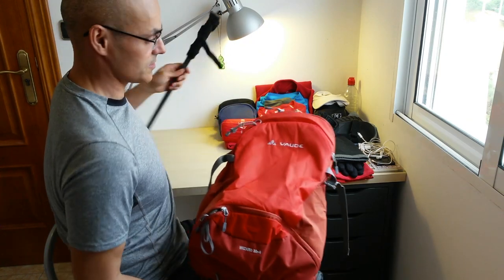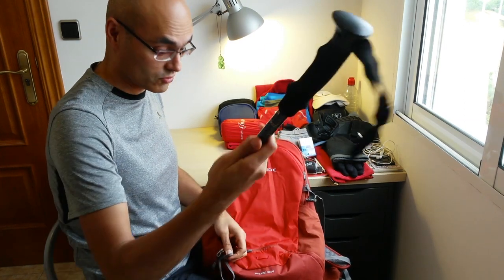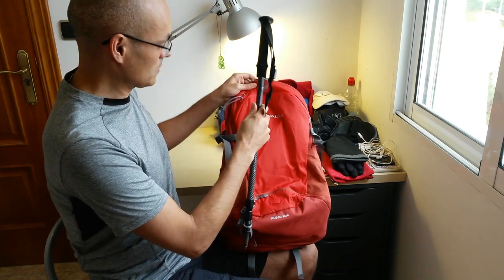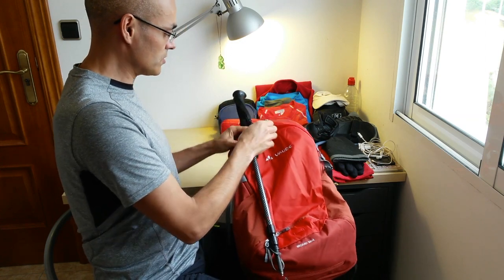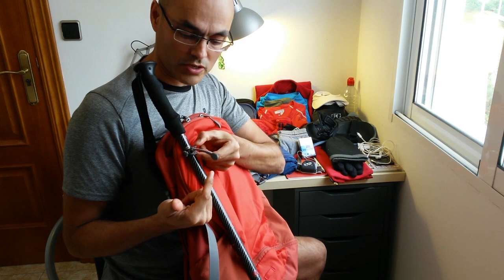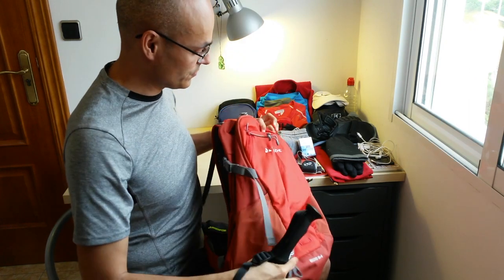I almost forgot: you can also use the backpack to carry your trekking pole if you don't want to walk with it or you're too tired. You just put it in here — it has a dedicated pole holder. And it's simple to take it out: you just press these two things and it releases. Very easy.